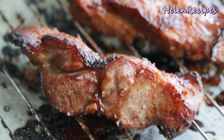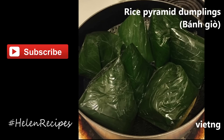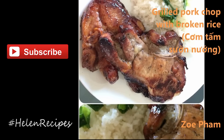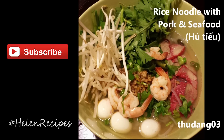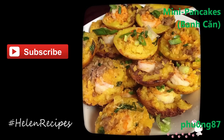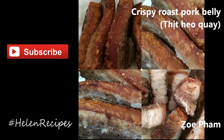And you know what else is amazing? All the delicious food that you have cooked and took photos of, uploaded on Instagram, Facebook, and Google Plus with hashtag HelenRecipes. I'm so excited every time I see your new photos — they make me love what I do even more. Thank you so much for sharing and thank you for watching! Bye bye!